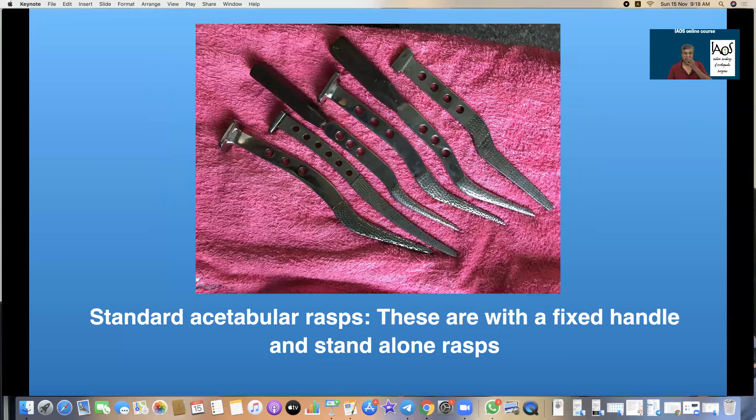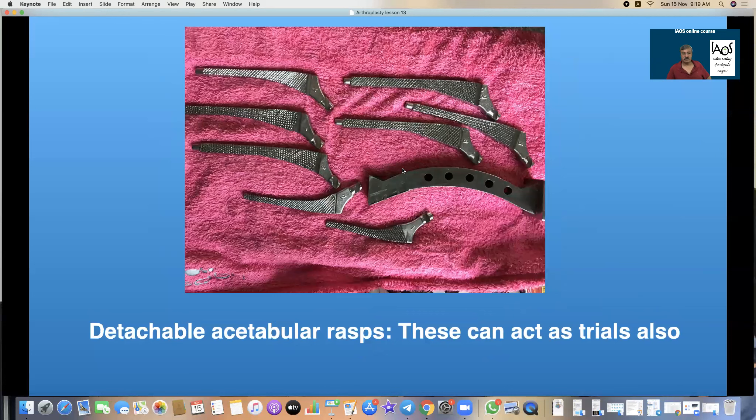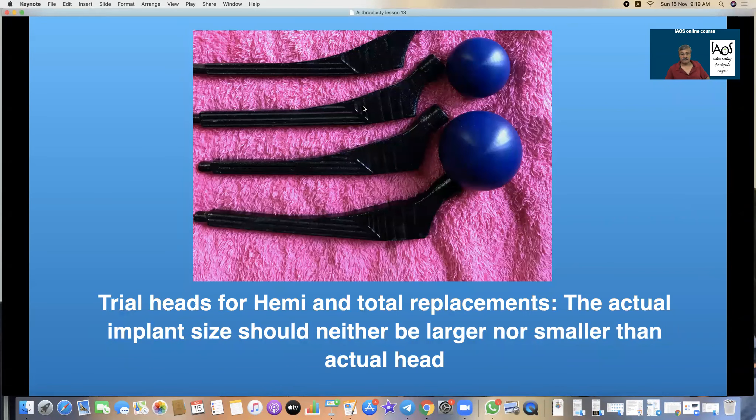These are fixed handle rasps of the traditional type, right from Austin Moore to original cemented Charnley. These rasps are useful for rasping the medulla and producing a cavity suitable for the prosthesis. These are detachable femoral rasps which are rasp-cum-trial instruments, meaning you attach a handle, hammer it inside, and then attach a head ball on the rasp to do a trial reduction. If you use this rasp-cum-trial design, you do not need separate trial prostheses.